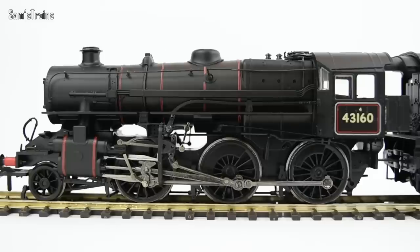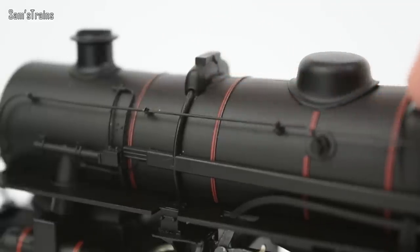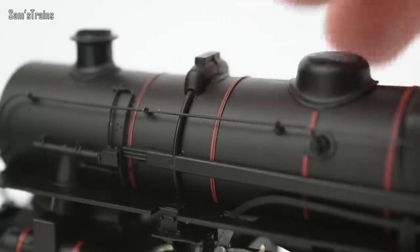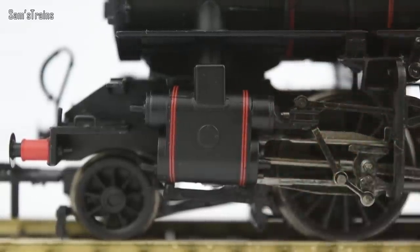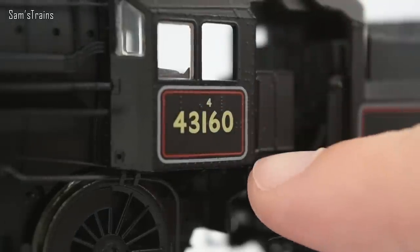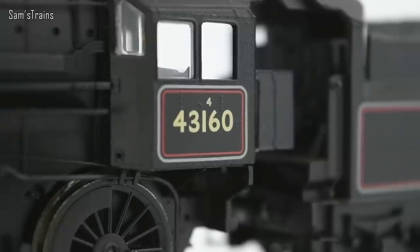Once it's all together and working, it is a relatively solid model. Let's look at the paintwork — this is lined, and the lining on the boiler is done to a high standard, extremely crisp. The steam chest also has lining on, similarly well done. On the sides of the cab you've got the number 4 for the classification, and then the running number 43160, all very nicely applied.